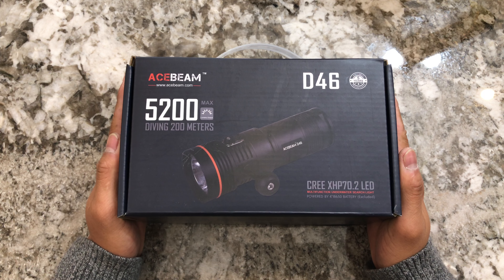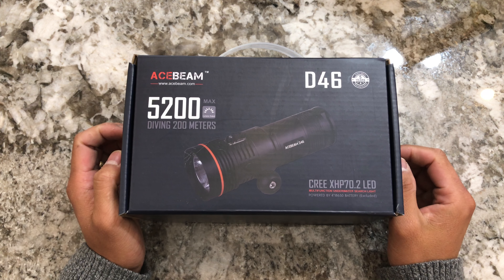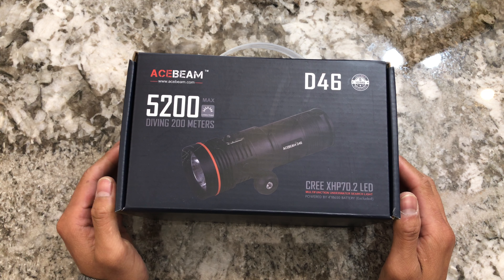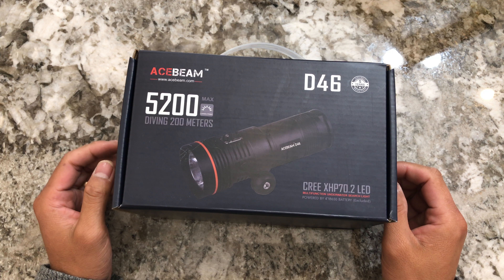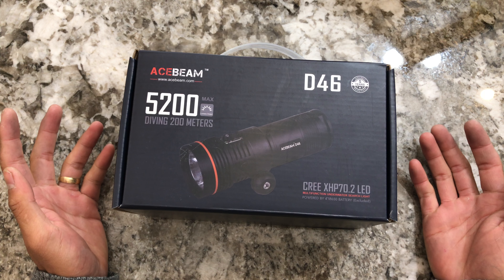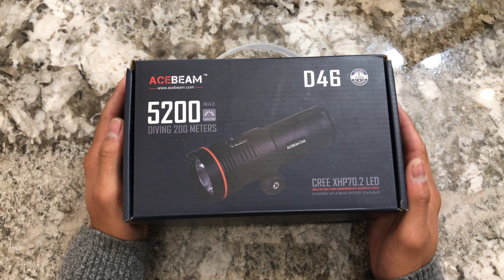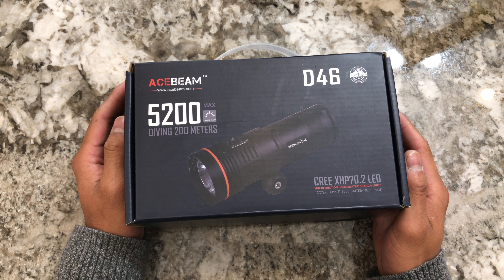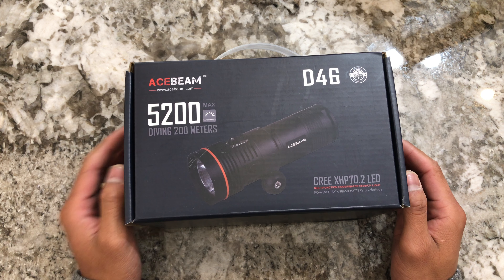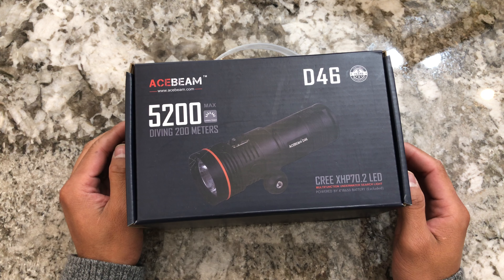Hello guys, Acebeam D46 — yes, D46, not D46VN — because I am selling this light as a factory light. I don't have any plans to put any other LEDs in it. If anything, I will consider an XHP 70.2 6500 Kelvin shaved dome, so you get a warmer tint and a little bit more throw.